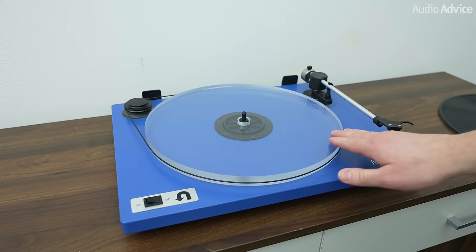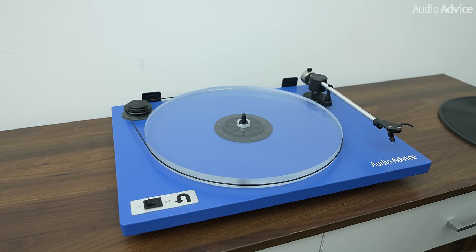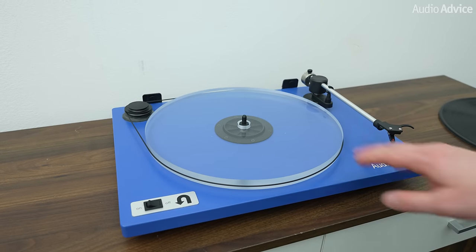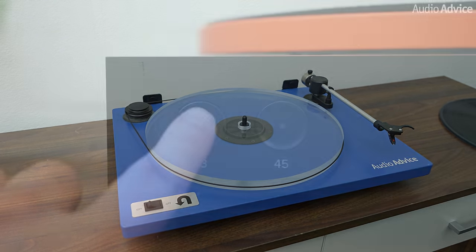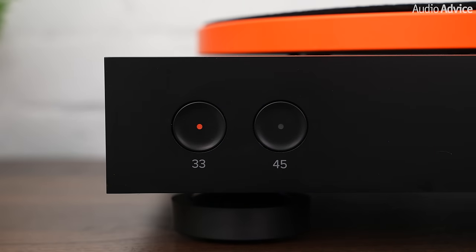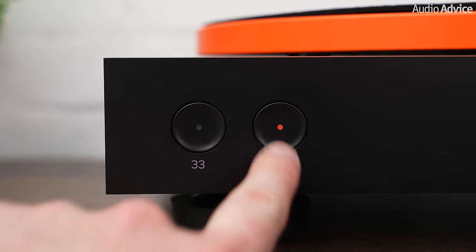Belt drive turntables, by contrast, usually take several seconds to get up to speed. The belt is also always part of the mechanism, so spinning the platter in either direction with the motor off is going to cause some wear on that belt. The platter will also not spin freely, as you have the resistance of the belt itself. Also with belt drive, there's not really a way to change the speed except to switch it from 33 to 45. So if you plan to use your turntable for DJ use, the differences in startup speed, free spinning, and speed adjustment make a direct drive model the obvious choice.